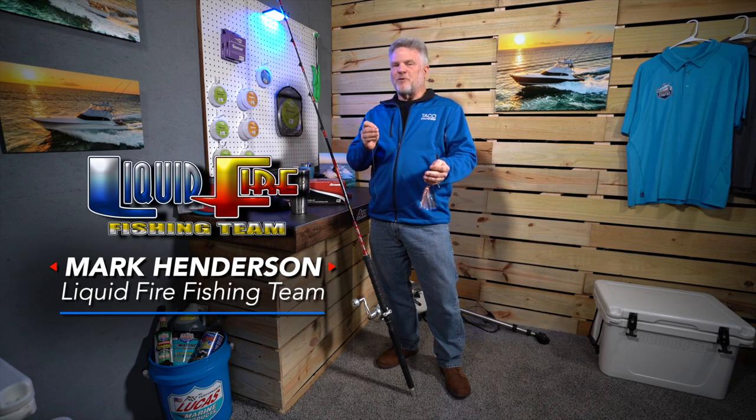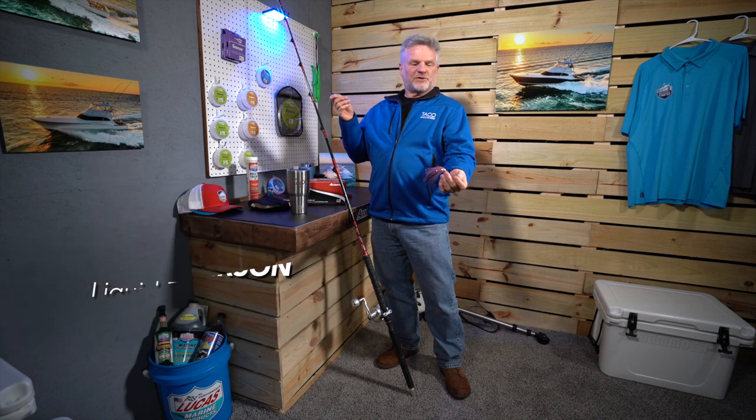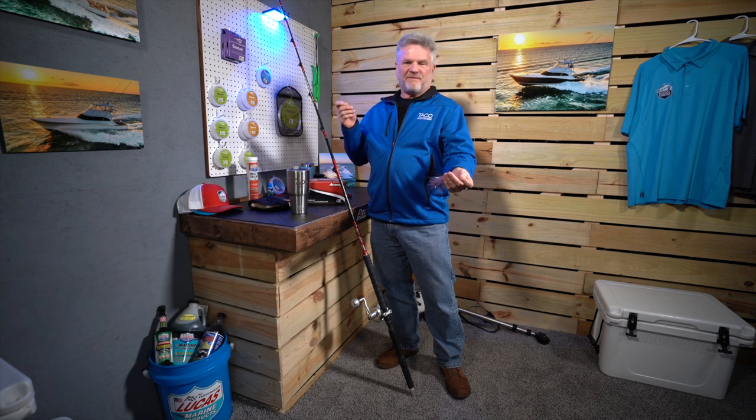Hey everyone, I'm Captain Mark Henderson with the Liquid Fire Fishing Team. I want to show you real quickly what we use for a tournament king mackerel fishing rig for live bait.